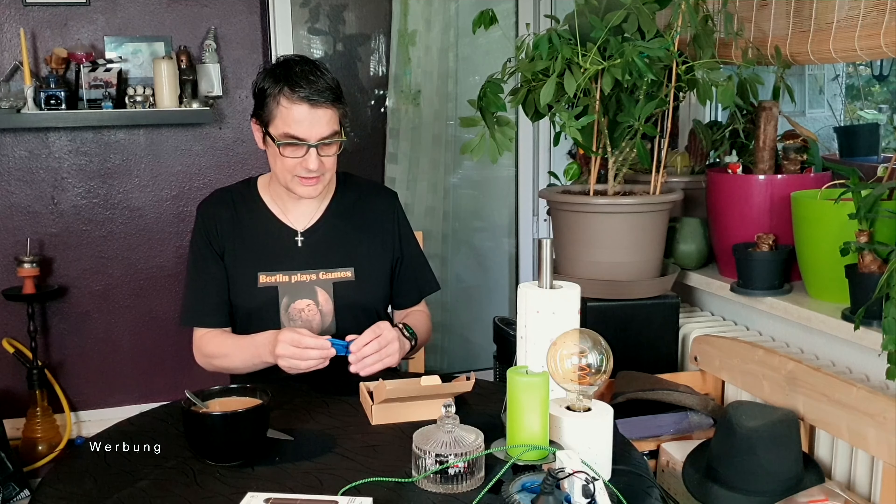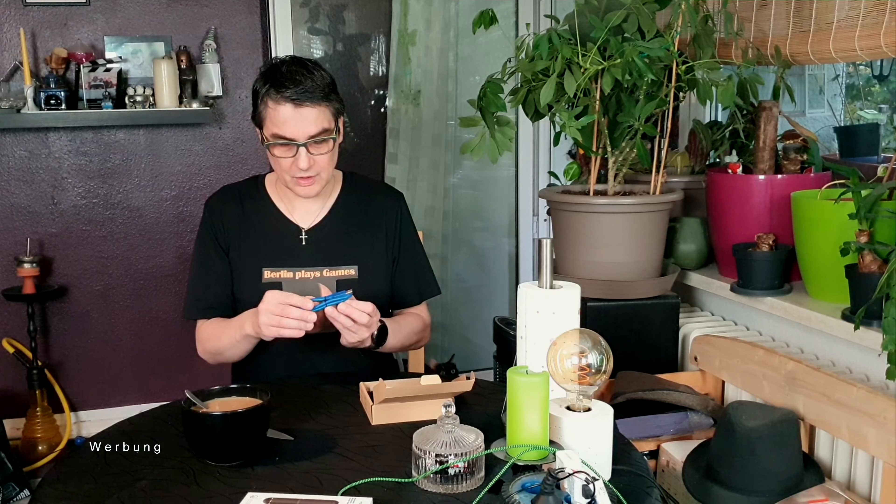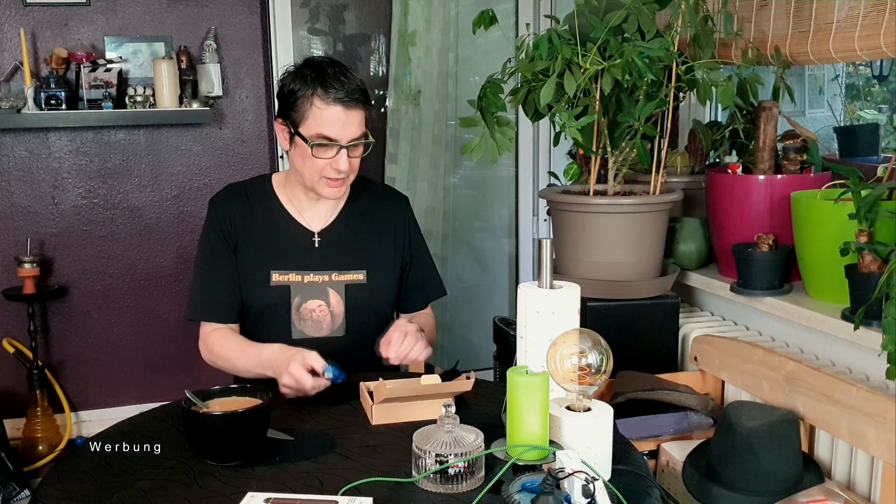Ich nutze im Moment die von Alvamedia. Die ist eine Ecke größer, aber auch eine Ecke älter. Was haben wir hier im Lieferumfang? Wir haben ein USB-Kabel, ein USB 3.0 Kabel.